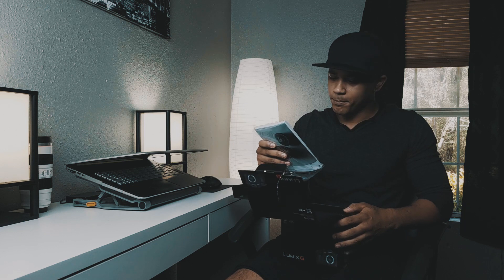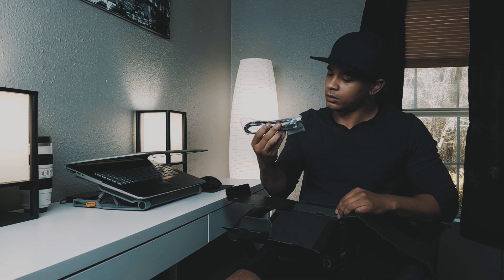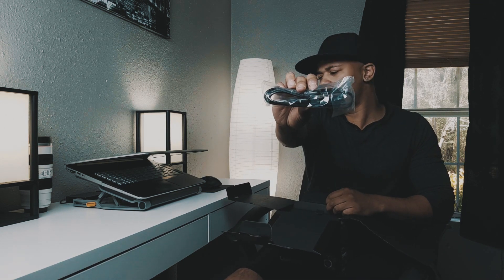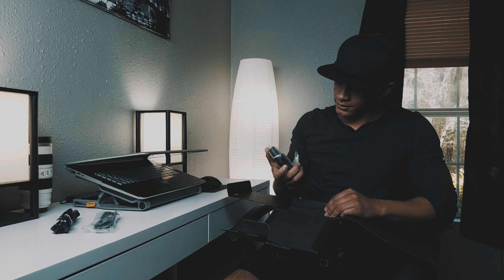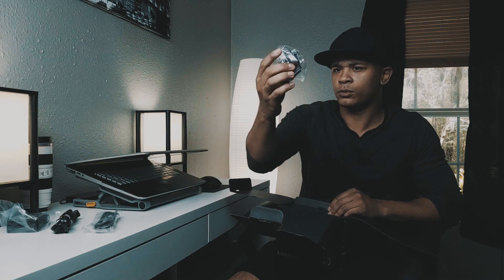Got some manuals — don't need them. Got a GH5 strap — don't need that either. We got a USB Type-C charging cable, a cord for the charger for the battery, the battery charger, a guard for your cables to keep them protected, and the battery.